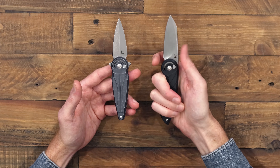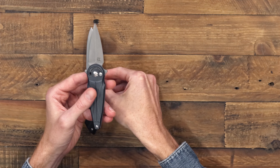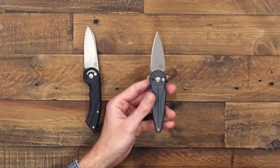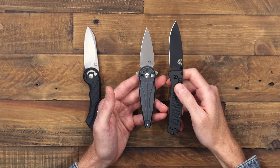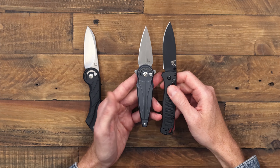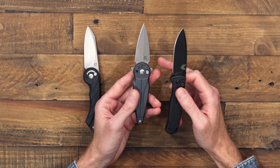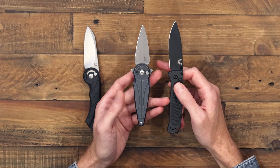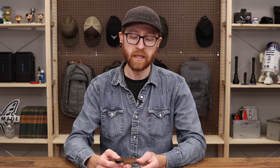Taking a look at the Saturn alongside some other popular EDCs — here's the Benchmade Bug Out. The Saturn is a bit smaller than the Bug Out; it has a blade just over two and a half inches with a two-and-a-half-inch cutting edge, so it will be legal to carry in many areas for those with blade length requirements.